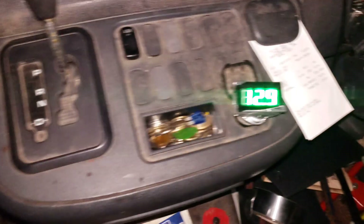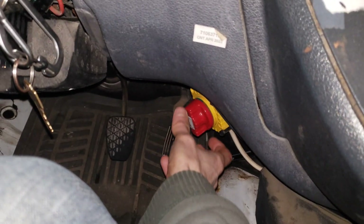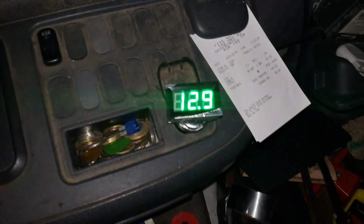With the engine off: 12.9, 13, 12 — and the fact that it jumped back up is wonderful. That shows how much draw the lights, headlights, tail lights, speedometer, fan, fuel pump, all those things create. And then if I connect my house battery down here it still says 12.9, 12.8 — goes up when I — interesting, wonderful.